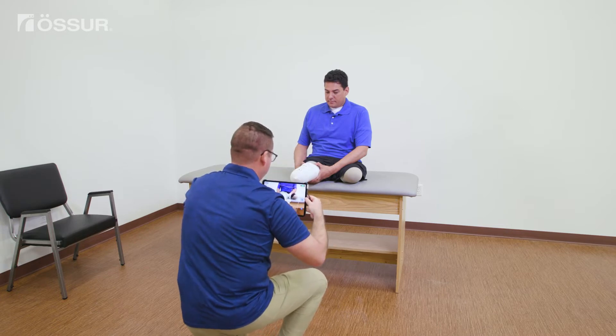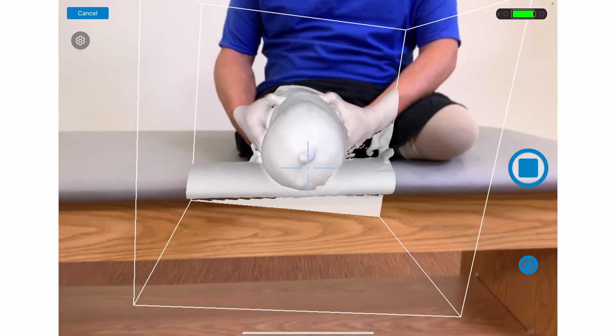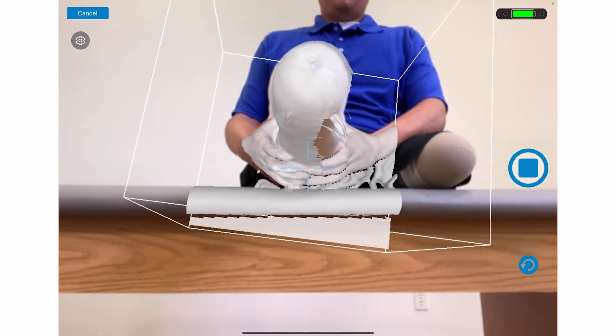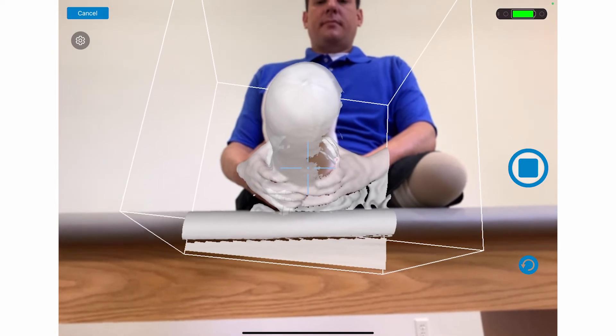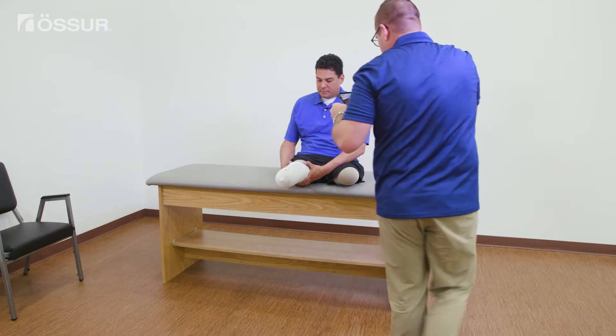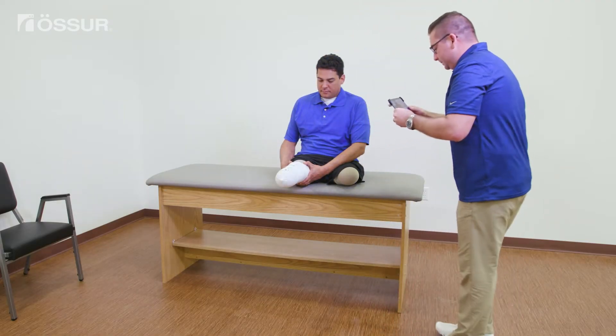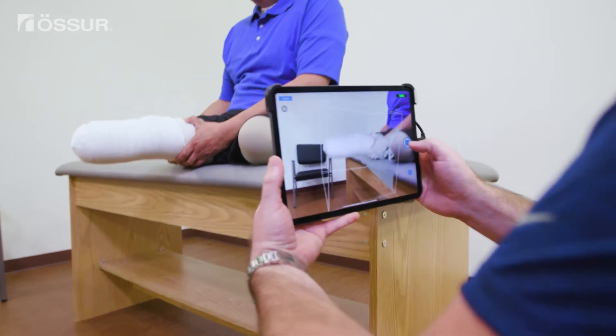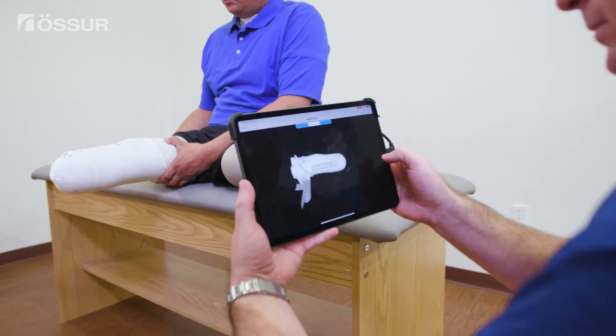Drop down slowly to scan the distal end and continue down to the posterior. Angle or drop down to capture more of the posterior side, then pause. Next, move to the medial side and pause for a moment. When you finish the scan, press stop. Ensure the limb is still within the boundary box when hitting stop.